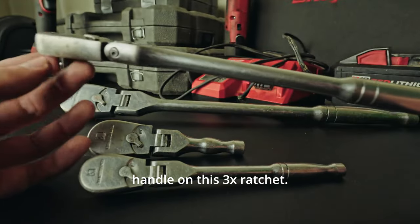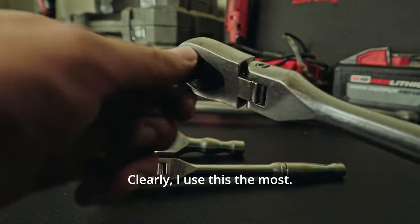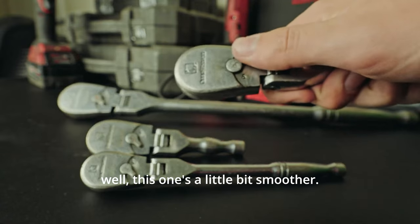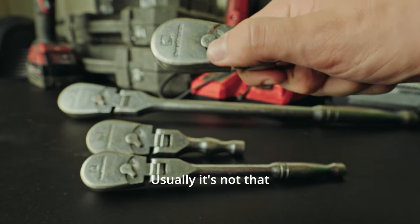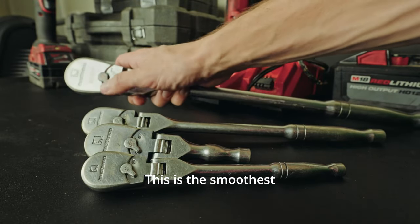I really like the long handle on this 3/8 ratchet. This one is buttery smooth — clearly, I use this one the most. The switch is not very smooth usually, but this one is a little bit smoother. On this one, the 3/8, this is the smoothest one out of all of them.